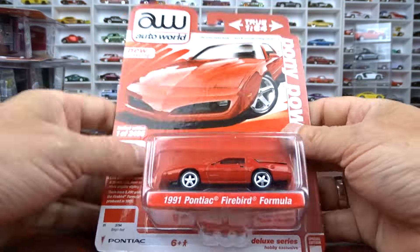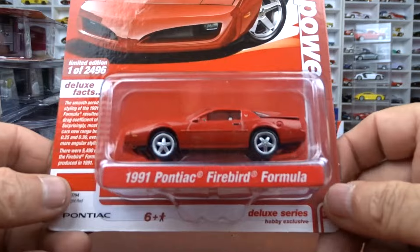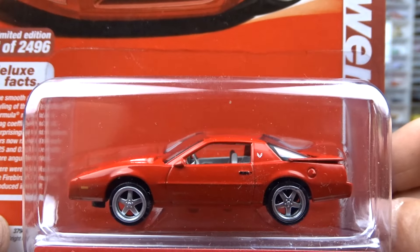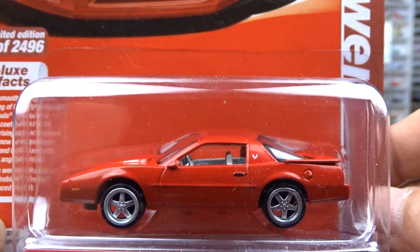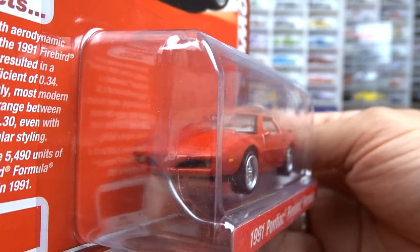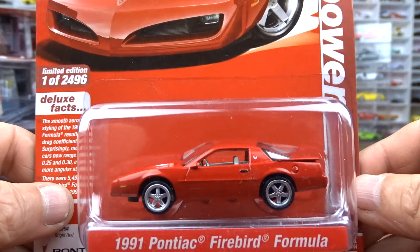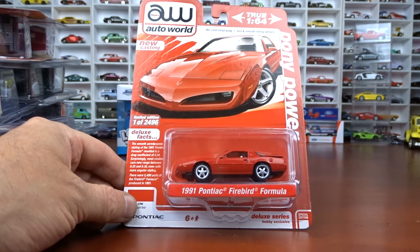I do have an ultra red in this Auto World stuff. This is a 1991 Pontiac Firebird Formula — they did a bang-up job with this. It says new casting. It's done in red with a gray interior and pretty cool wheels. The front looks nice — they did a nice job, this thing turned out very, very good. The card is a little wavy but it's okay. New casting.